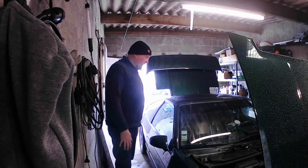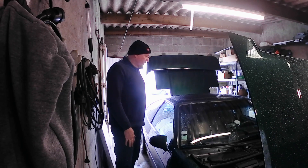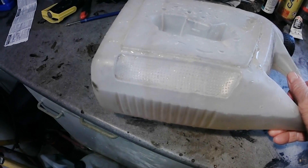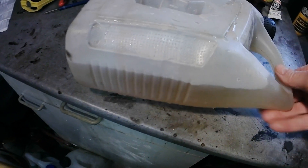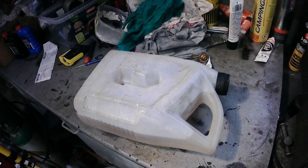That seems to have worked! Let it cool down and we'll purge out the water and the product, and put the coolant back in. Seems to have worked. This is the colour of the water once you've done the treatment — looks a bit like muddy water. I can't see particles in it. Let's empty that out, put fresh coolant in, and Bob's your uncle.